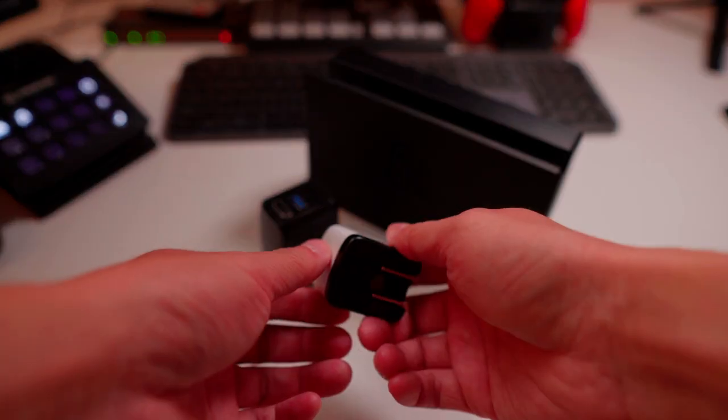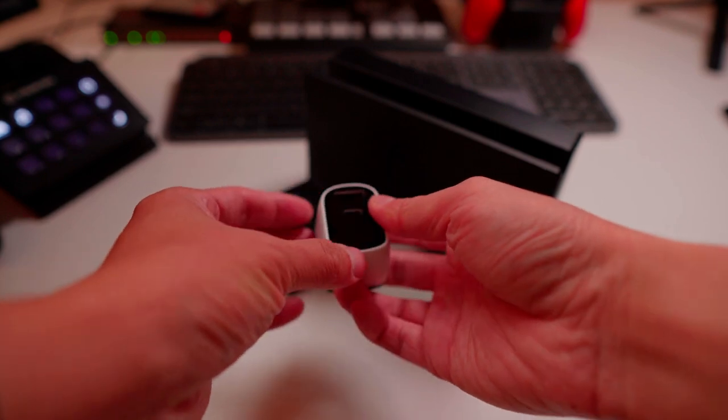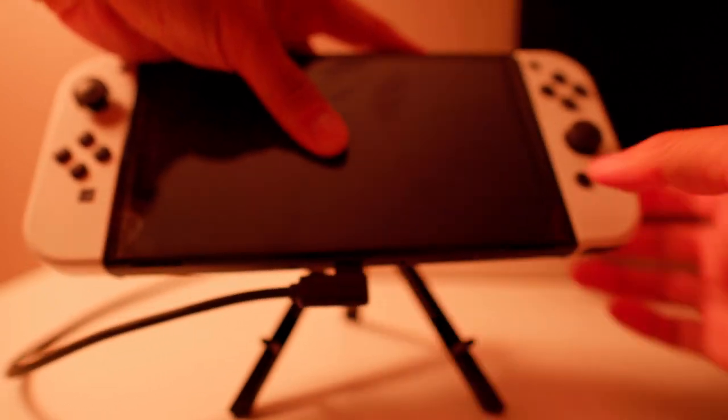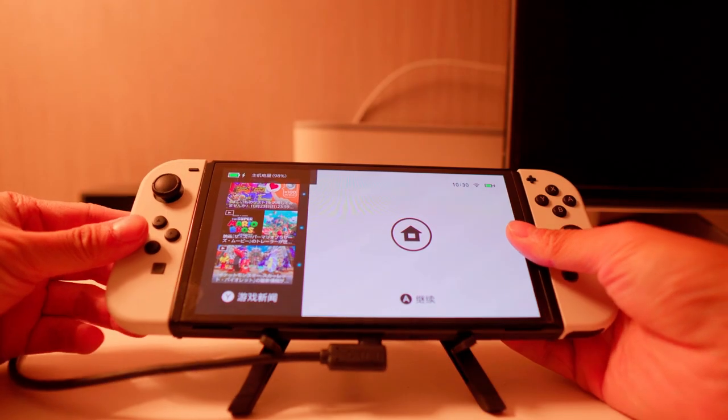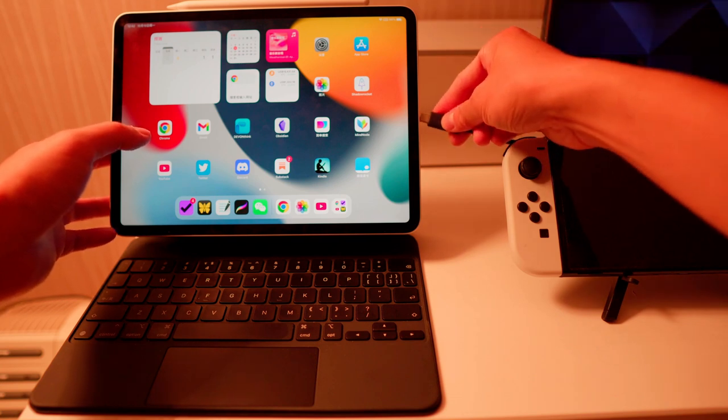Now this mini version is here. I've been using it for 2 weeks. It's as reliable as the big one — all safeguards remain in place to ensure that consoles and other systems are free from overcharging. When there's no TV connected to the HDMI port, it acts as a normal fast charger. When connected, it becomes a dock for Switch, iPad, and Steam Deck.